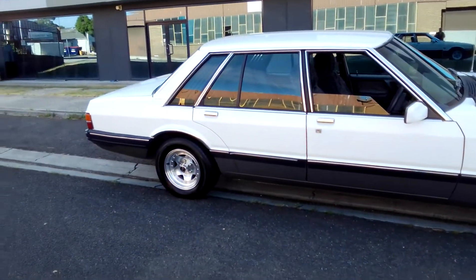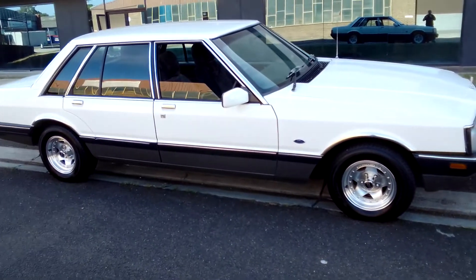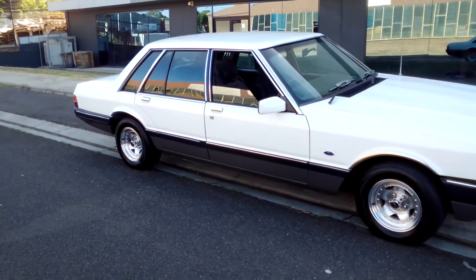It's pretty clean — it hasn't had much rust cut out of it. Only in the boot — it had a bit of surface rust in the boot.